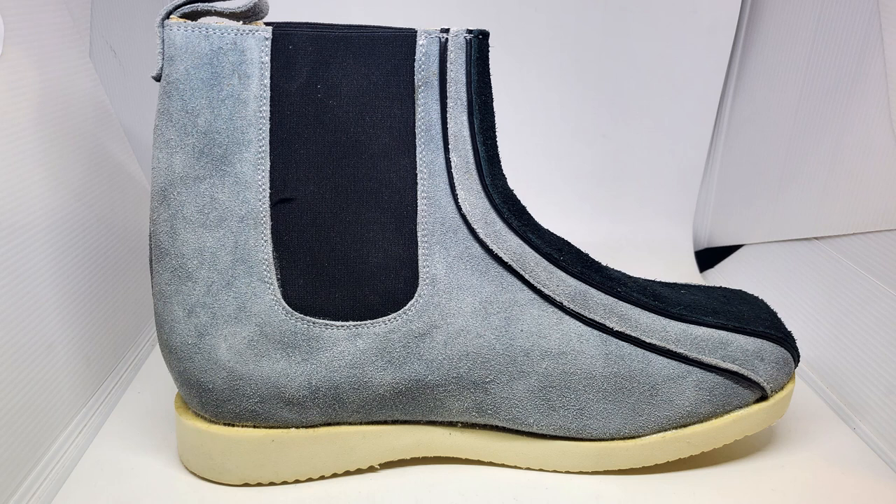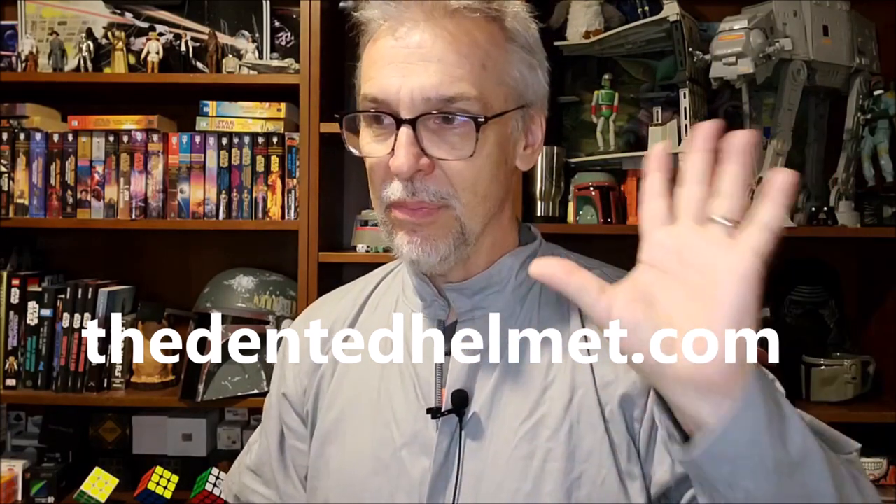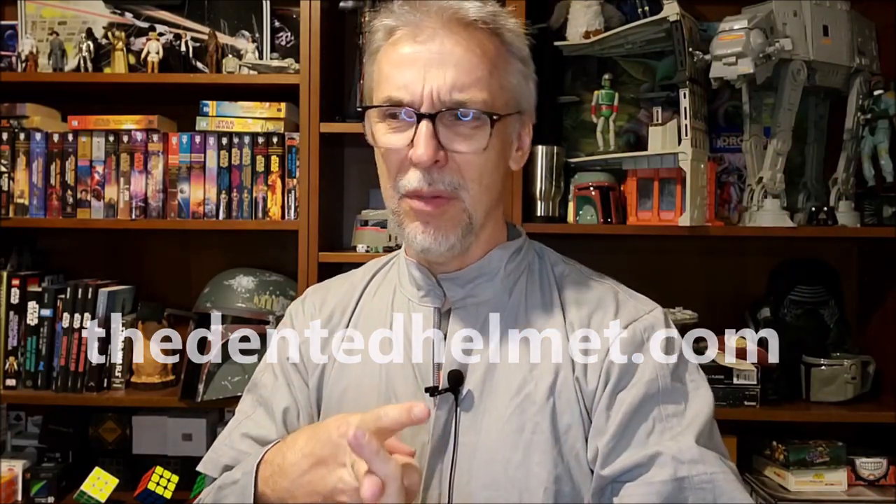So I immediately threw the picture up on the Dented Helmet. The people there are very friendly — if you're not a member of the Dented Helmet yet, you should definitely become a member if you're building a Boba Fett costume. They said the same thing: the shape doesn't look right and they're made out of suede. So I wrote back to the manufacturer and said, this is what your production photos look like, this is what your ad page looks like, this is what my shoes look like — it doesn't match up. And they were perfectly fine to remake them. They paid for the shipping to send the other ones back.